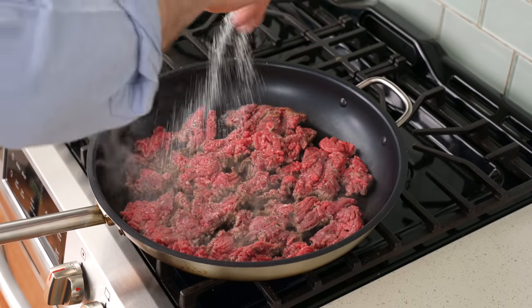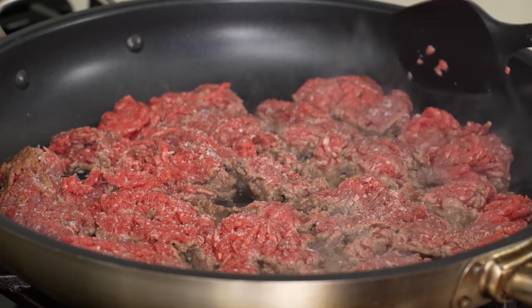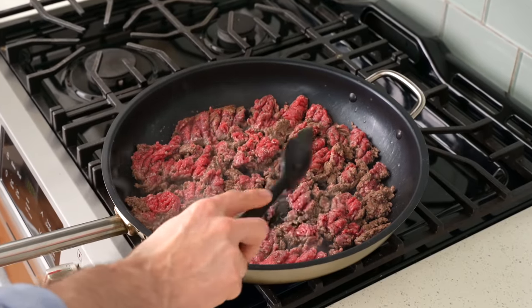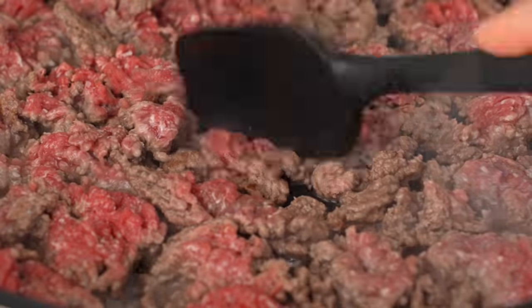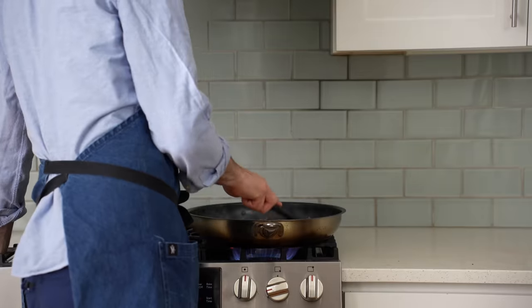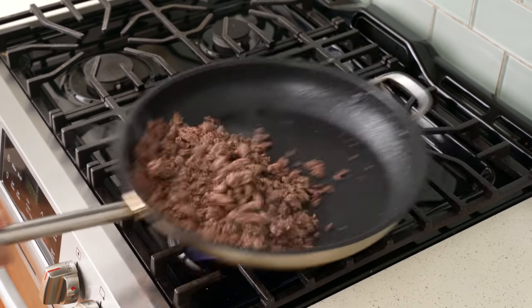Once the beef is spread out in the pan, I'll hit it with a very generous pinch of salt, then using a spatula with a relatively sharp side, I'm going to break the beef down into smaller crumbles as it browns. This smashing step is annoying but very necessary. If we didn't crumble the beef down, we'd have dry, large, chunky taco meat that eats like a well-done hamburger. After five to six minutes of standing here smushing up this beef, it should be pretty well broken down and taking on some nice brown color.